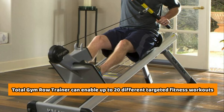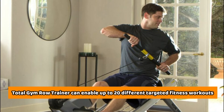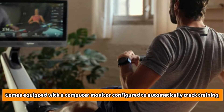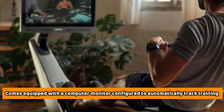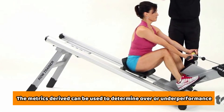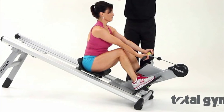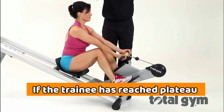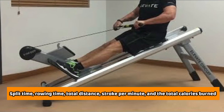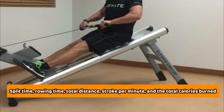In essence, the Total Gym Row Trainer can enable up to 20 different targeted fitness workouts. The Total Gym Row Trainer also comes equipped with a computer monitor configured to automatically track training. The metrics derived can be used to determine over or under performance, and the data can also be used to establish if the trainee has reached a plateau. Some of the consolidated metrics include split time, rowing time, total distance, stroke per minute, and total calories burned.